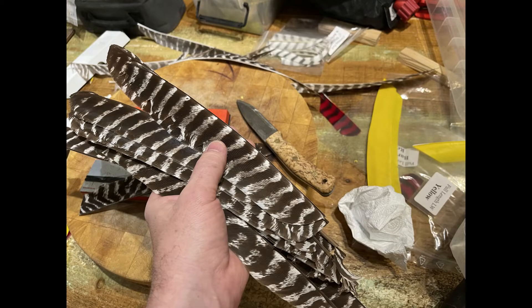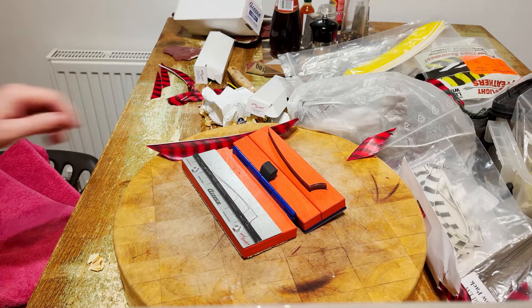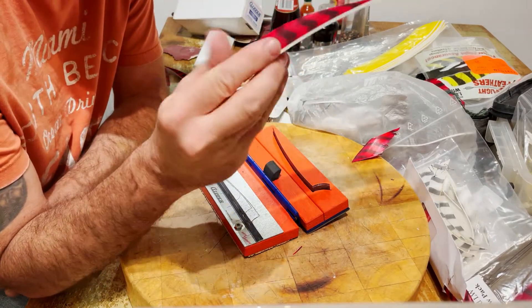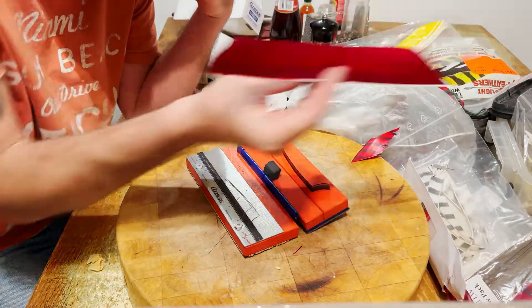Ever wondered how the fletchings for an arrow are made? The feathers all have to be either from the left wing or the right wing so that the arrow spins correctly.